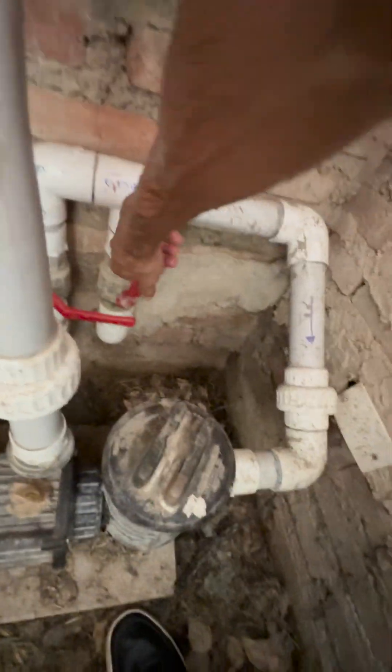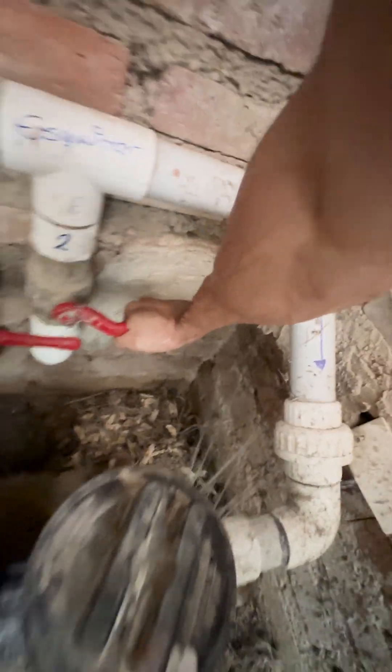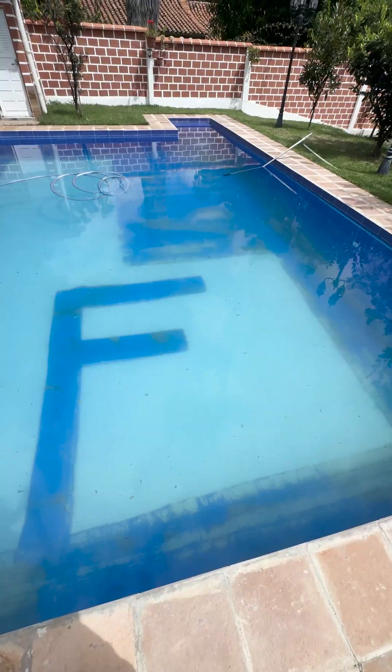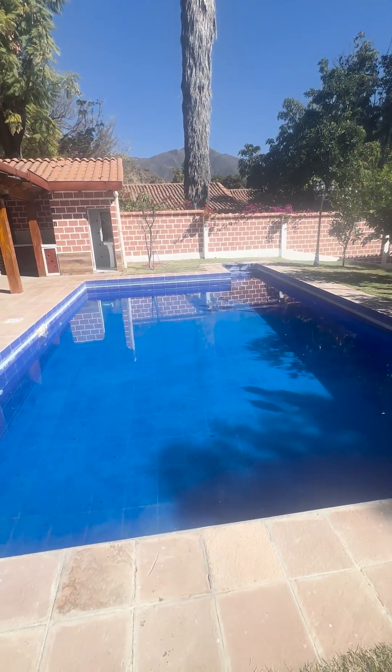When I was in the middle of vacuuming, the pump loses power, and unfortunately it was ruined. So as not to bore you with how it's done and how we vacuumed it, already the next day finishing vacuuming. That's everything.